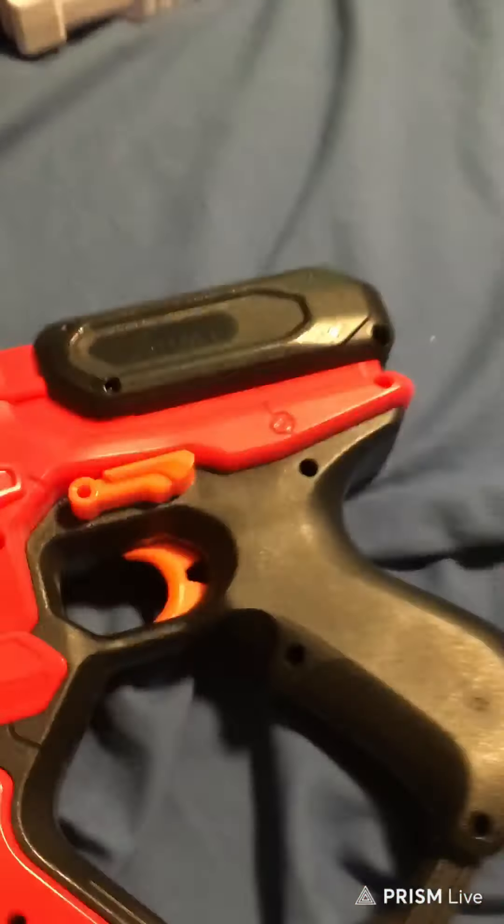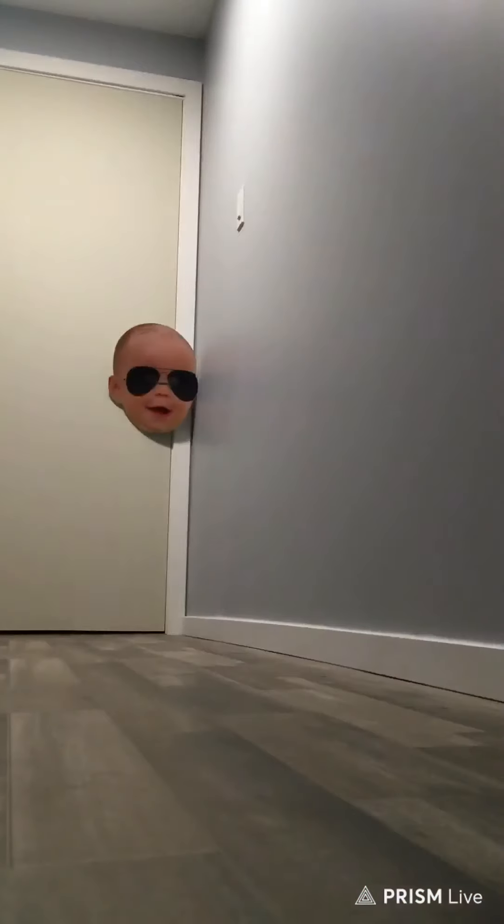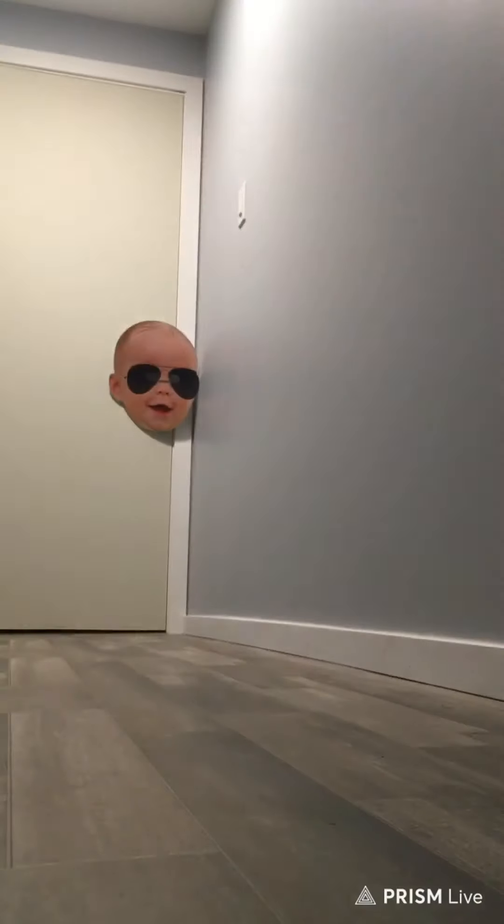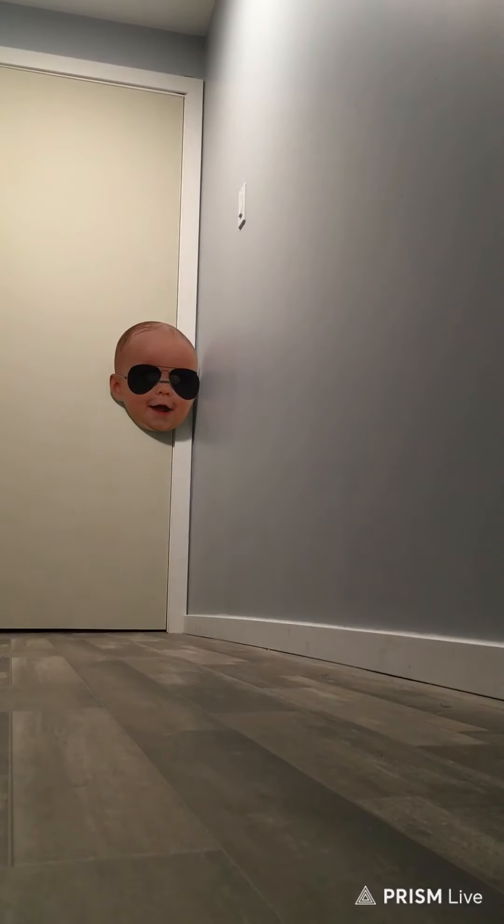It's a really nice gun, so now we're going to fire it. We're just going to shoot the little baby mask thing down there. Pull back, forward, and shoot. Shoots nice. Pretty accurate.